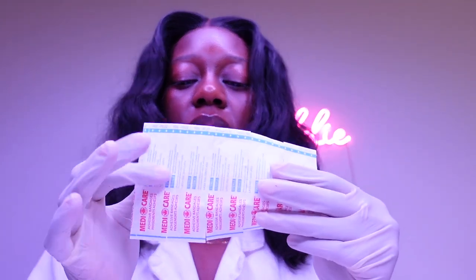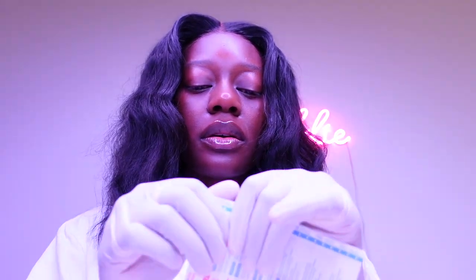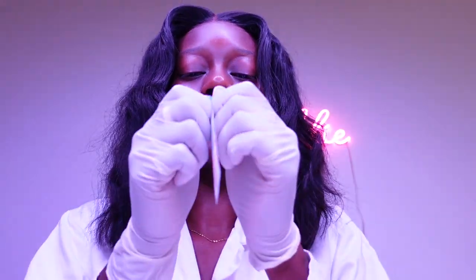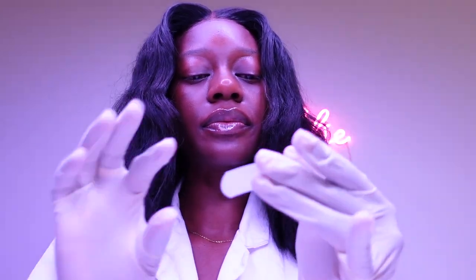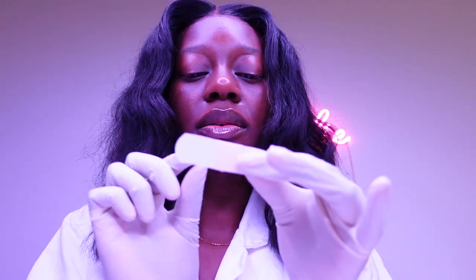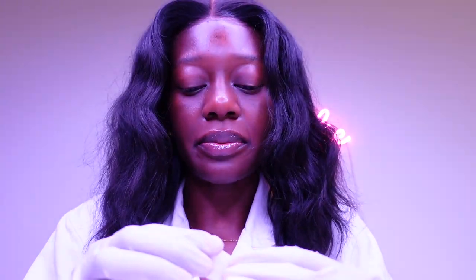So we have a roll of one, two, three, four, five — five band-aids. We won't need all of this, however, we're going to just tear them apart. Just like this. So I'm going to apply the first one. Remember, deep breath, but you're fine — just relax.